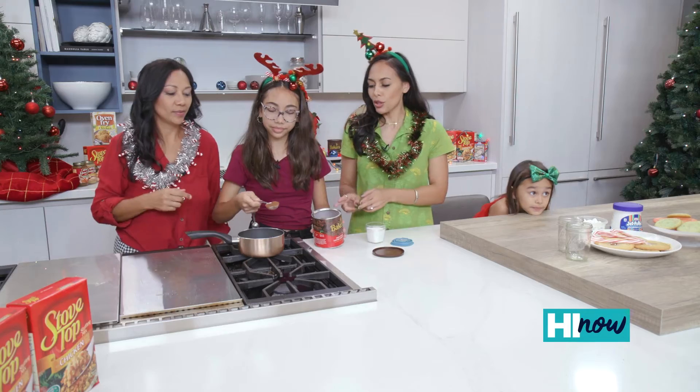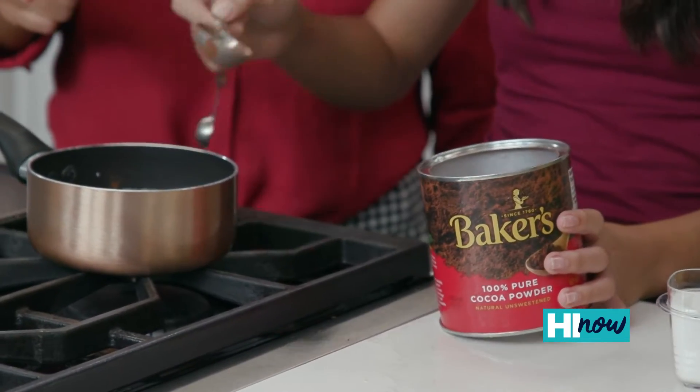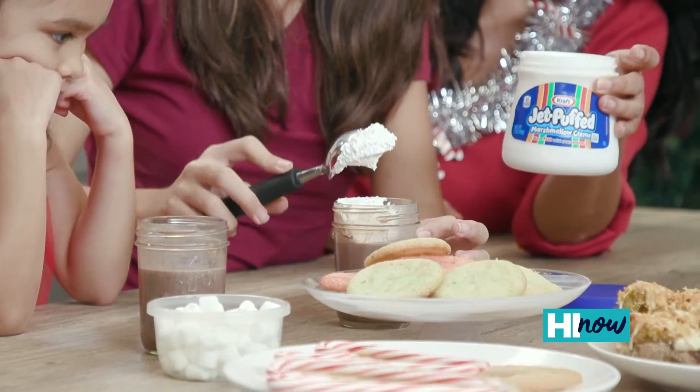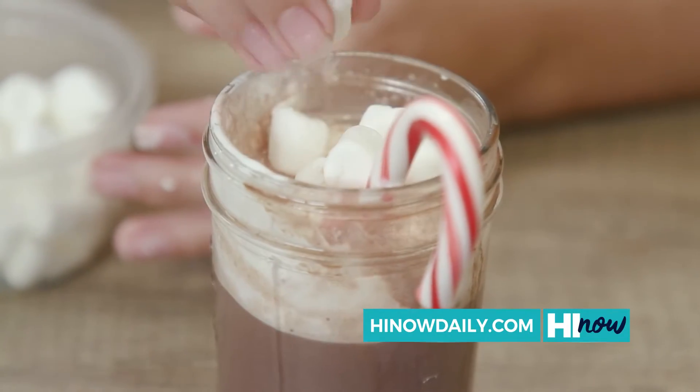We're gonna put two to three tablespoons of 100% pure cocoa powder and then equal parts sugar. We're gonna top our hot chocolate with a little bit of marshmallow cream and mini marshmallows for the holidays!